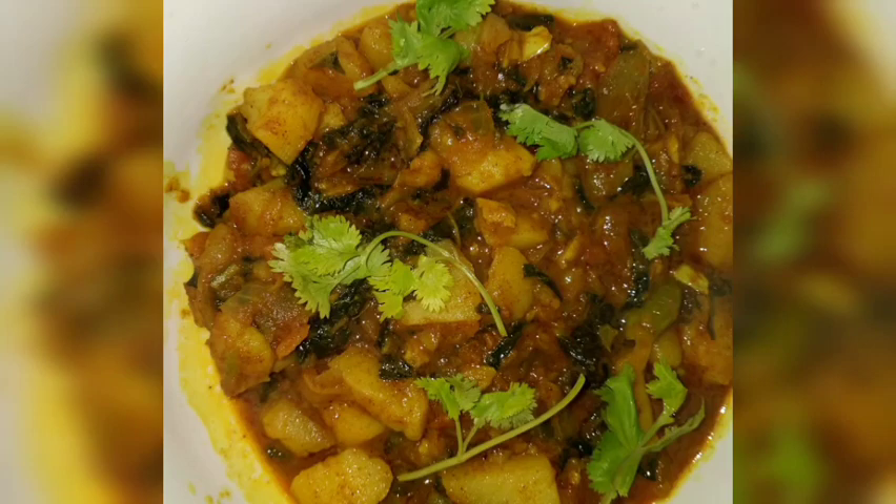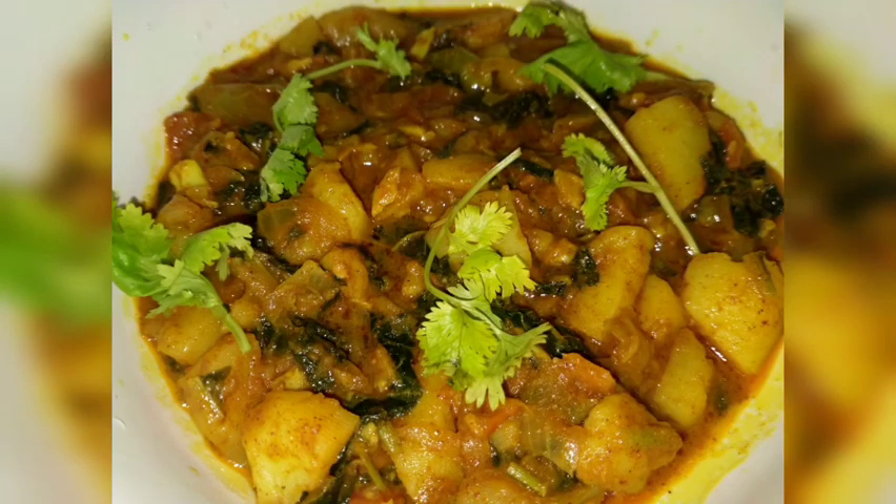Hello, welcome to my channel. Potato vegetables are also a recipe.